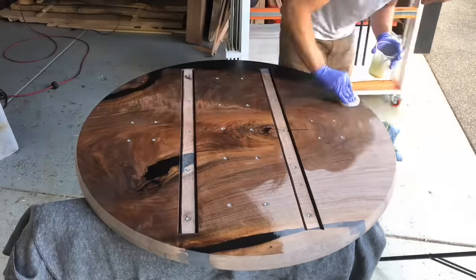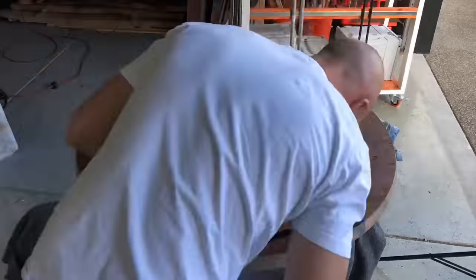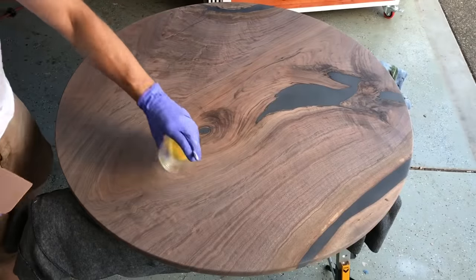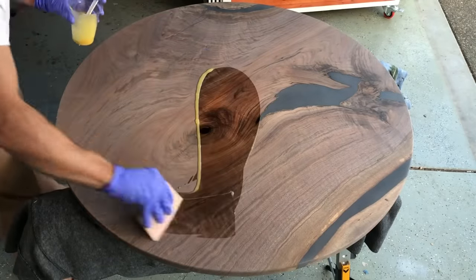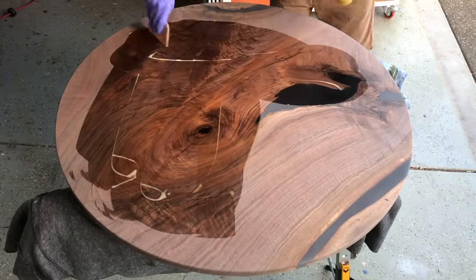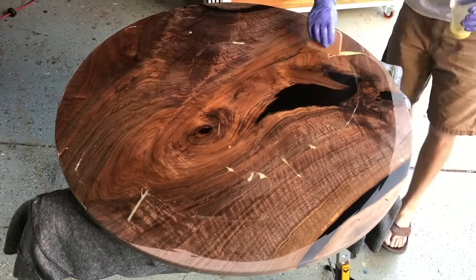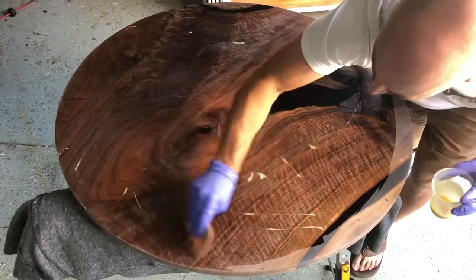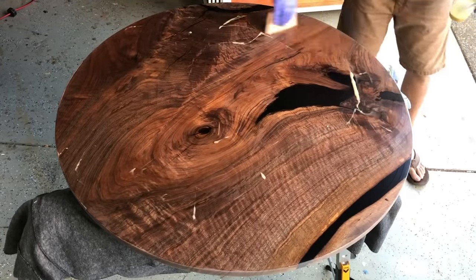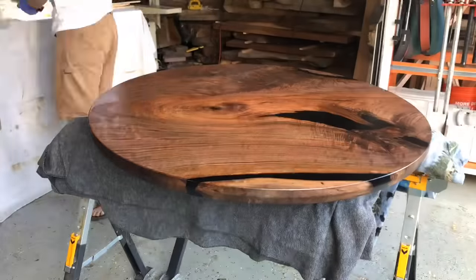I finish both sides pretty much consecutively — I buff all the finish in, hit the C-channels down in the little slots, work it in well, then wipe it all off and flip it immediately. This is to prevent any warpage. If I finished only one side, let it dry overnight, and came back, the other side could absorb moisture from the air and cause it to warp that quickly. So I pretty much always finish both sides consecutively back to back. Occasionally I'll have small marks on the underside that I can buff out on the next coat, but it prevents some really big problems.